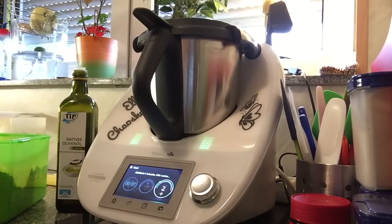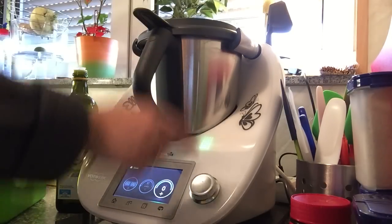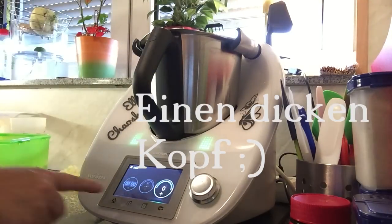Jetzt noch die Abkühlzeit von 8 Sekunden, die warten wir natürlich auch noch ab. Und dann geben wir in den Topf — nicht in den Kopf, ich hab's im Kopf — und zwar 50 Gramm Olivenöl.